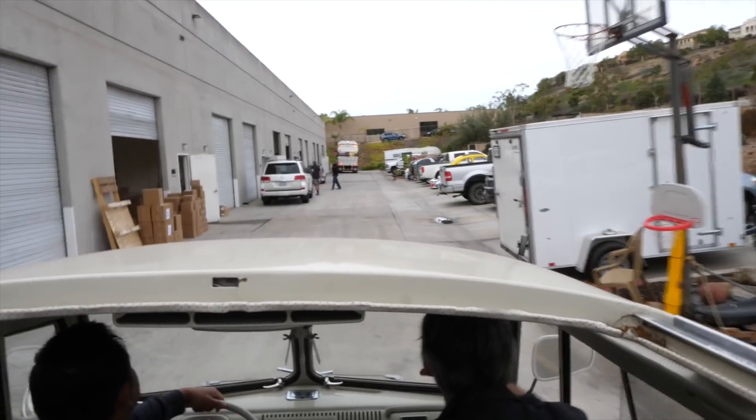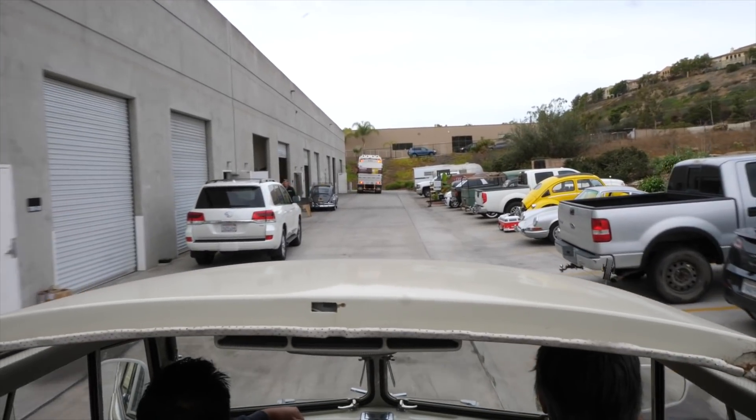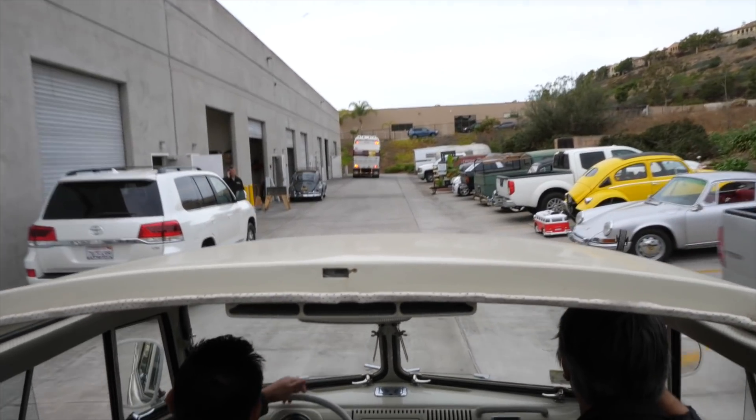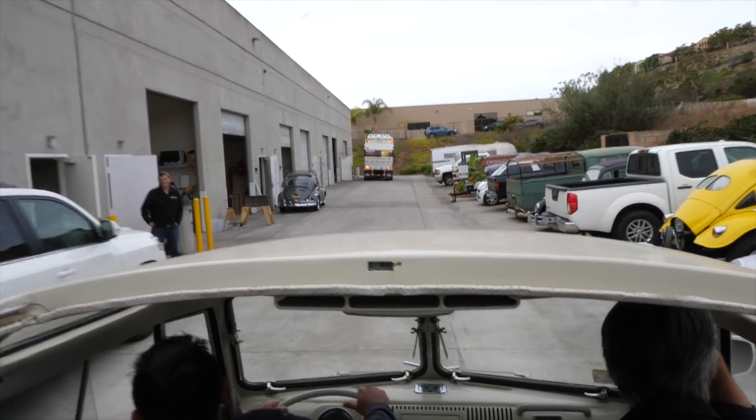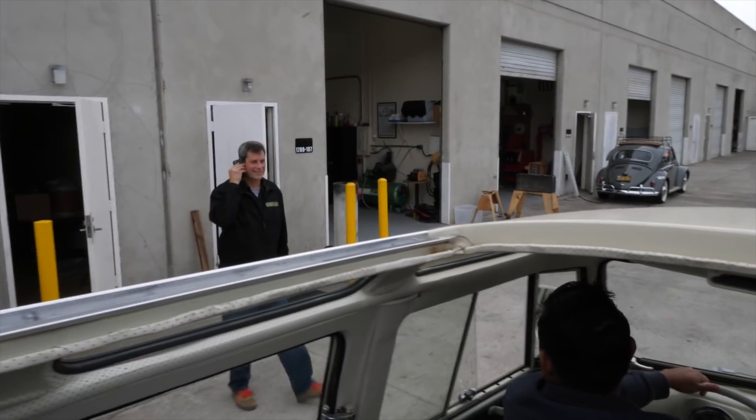What's that motor? What's his name? That's Ian's Baja. Right now it's a pan with a motor. Don't tell my bus I'm cheating! Don't tell your bus you're cheating.